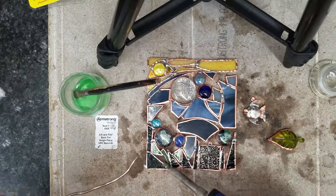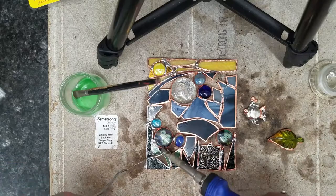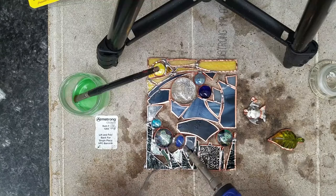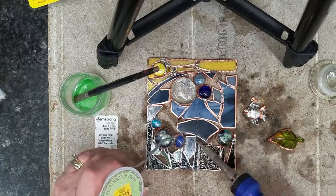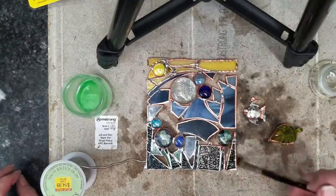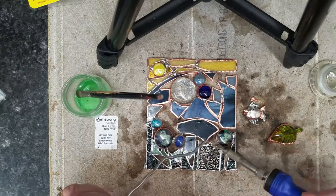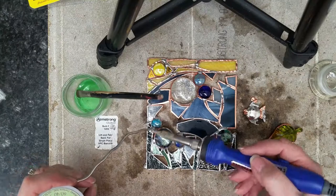We are moving forward and doing the solder work on the front. The first thing we want to do is just tin everything on the front and make sure we fill all of the seams with solder. I am not looking for perfection at this point — I am just putting the piece together and filling the piece with solder where it needs to be filled. You can incorporate other things into your stained glass work, such as the little pendant on the bottom, which has been foiled on the edges and now I am soldering it into the piece.